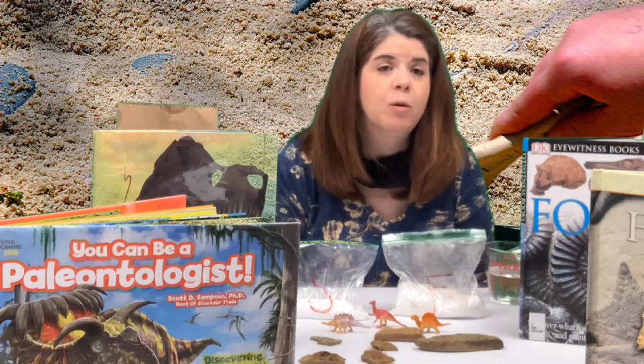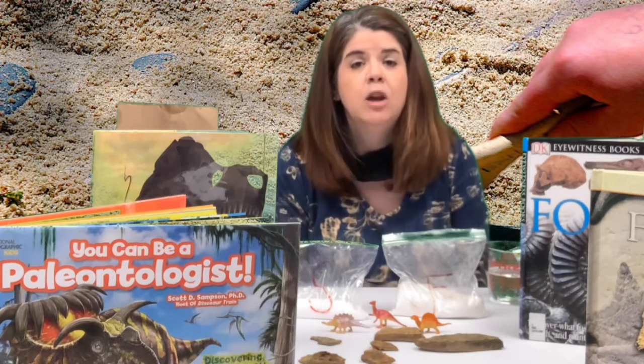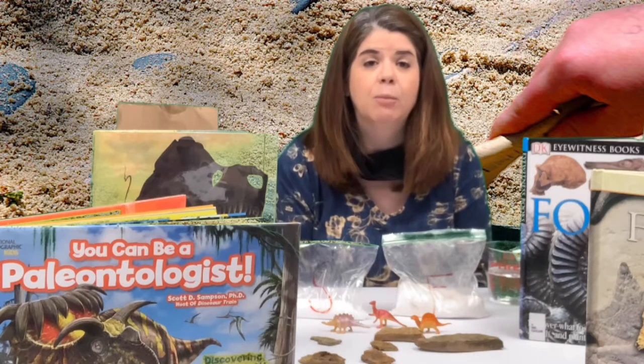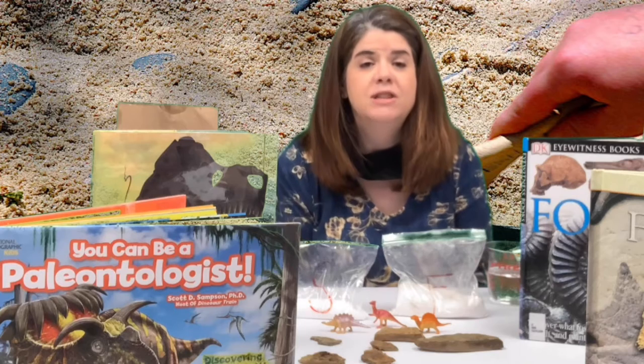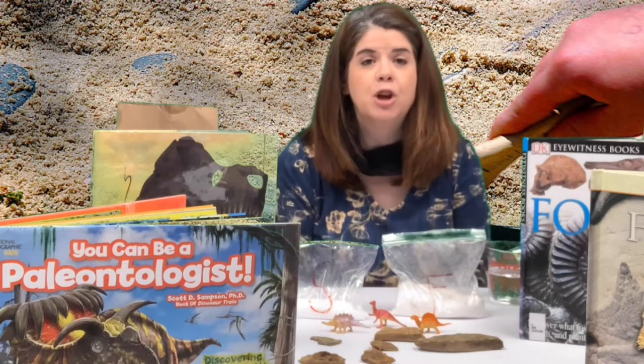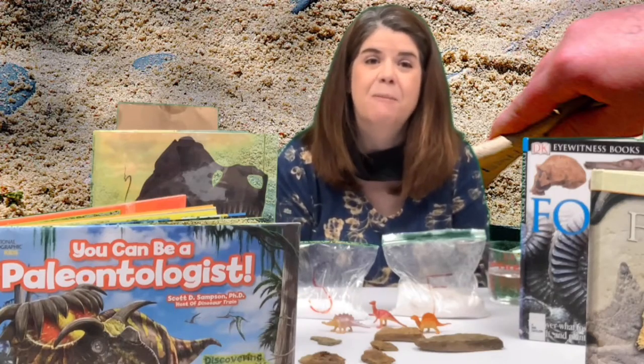The salt dough that we create from flour, salt, and water is not for eating. You will want to keep it away from little siblings and from your pets. So stay tuned and I will show you how to make your very own salt dough so that you can make some fossils.